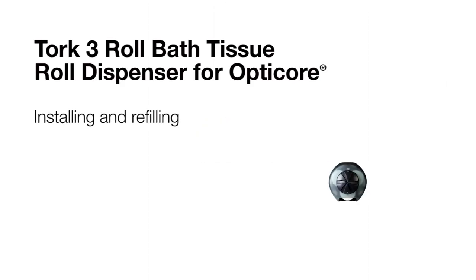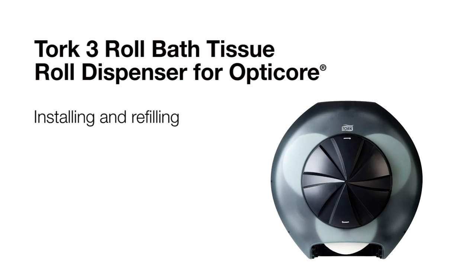This short video will review installing and refilling the TORQ3 Roll Bath Tissue Dispenser for OptiCore.